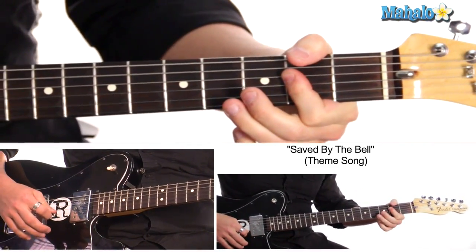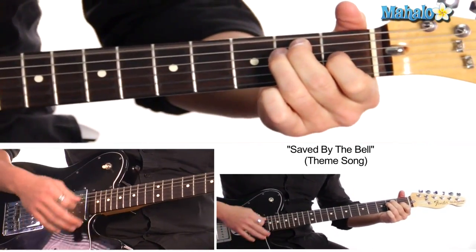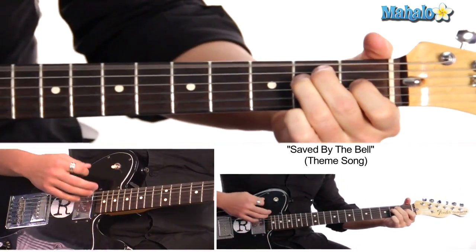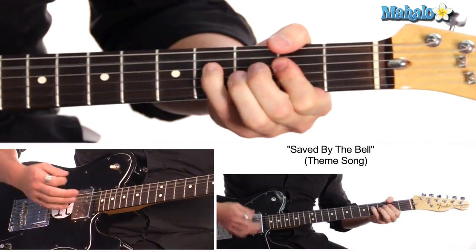And at the very end, we just repeat that: 'It's alright, it's alright, cause I'm saved by the bell.' One more time — 'It's alright, because I'm saved by the bell.' And we're going to end right on A. That is Saved by the Bell — pretty simple. Kind of get that little boogie woogie.